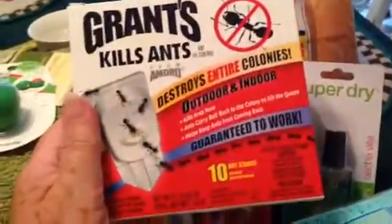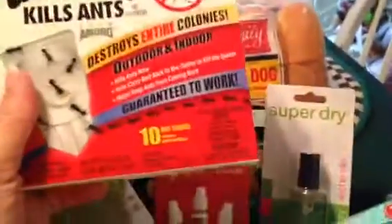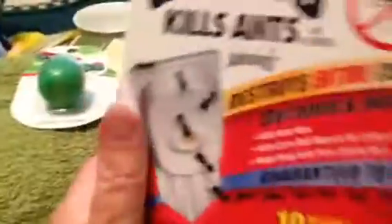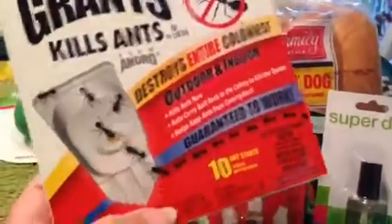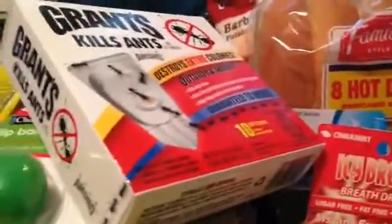We live in the South and we get a lot of ants, especially the biting kind — the red ants. So I saw this — it's got 10 stakes. I'm going to set them out in my garden out back and I'll let you know if they work, because there's nothing worse than stepping on one and having one of those ants bite you. The burning lasts forever.